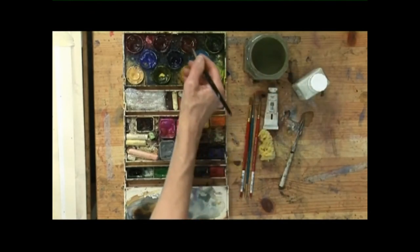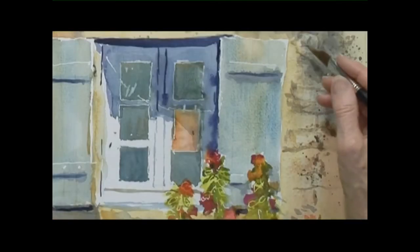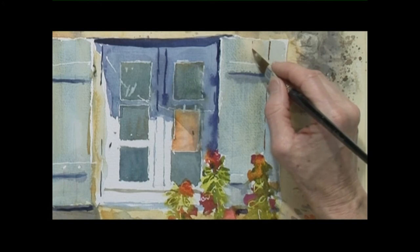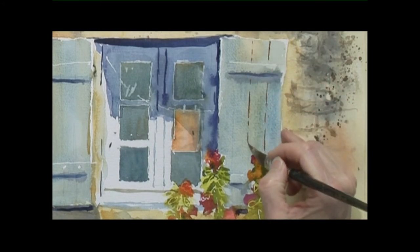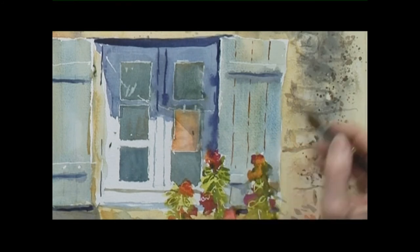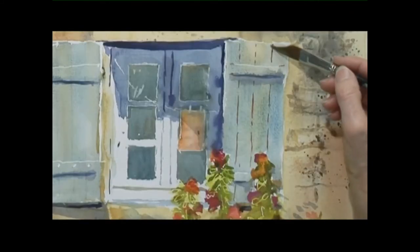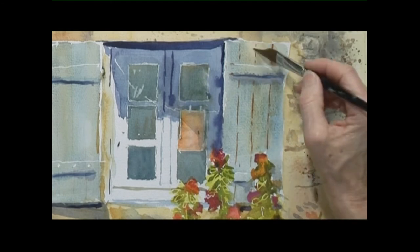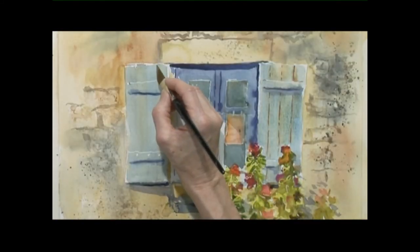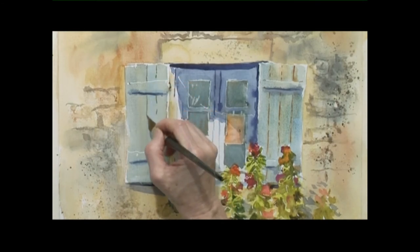Now I'm going to do the texturing of the windows and shutters. This is burnt sienna with a little bit of light cerulean blue, and I'm using the edge of the brush going down carefully but with a broken line — not too harsh. Defining the planking of the shutter. It's going over, wiggling a bit, but I think it looks more natural if you do wiggle around a bit. Just soften the edges with some water, and the same on the other side, breaking the line again.